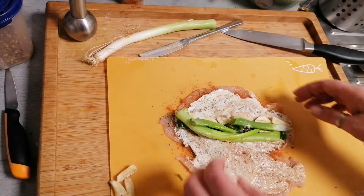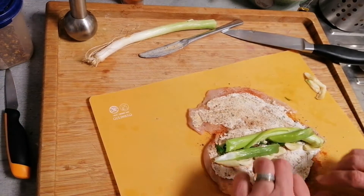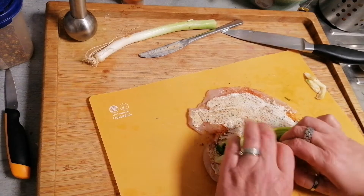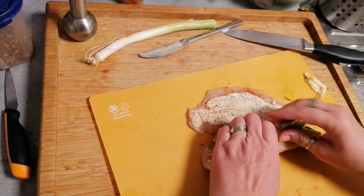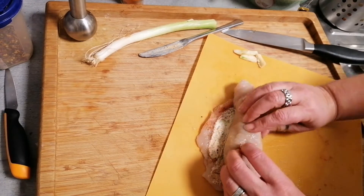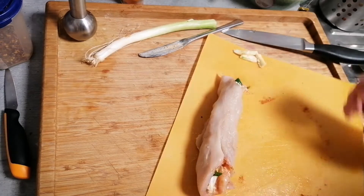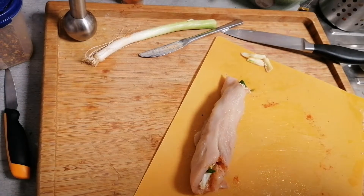And now we roll that one. I will turn it — we will start here, making a nice roll. It's open, doesn't matter. Next step, you will get surprised.